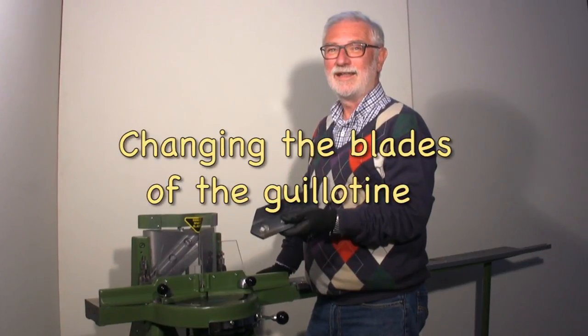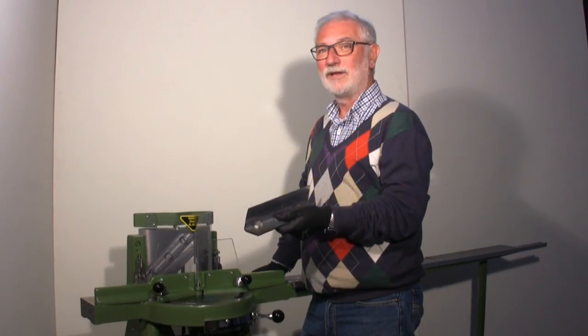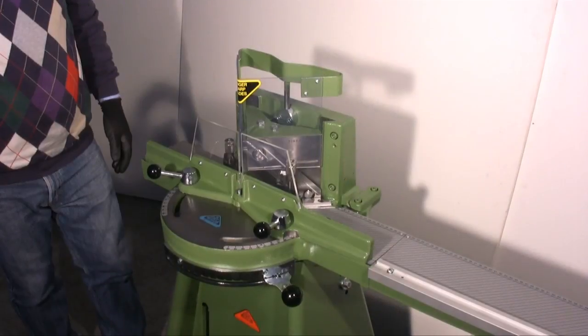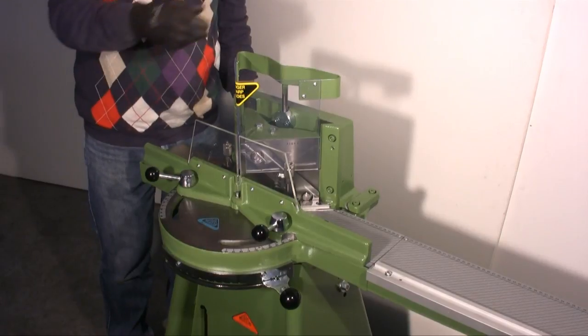I'm Edoardo Corso of Rinaldin and I'm going to show you how to change the blades of the guillotine. For this video we are using the Morso guillotine, but the process is the same for all guillotines.